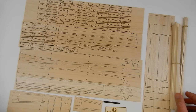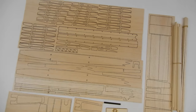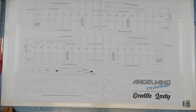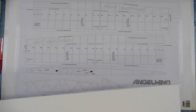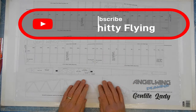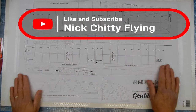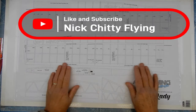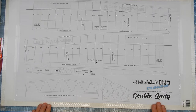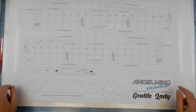The first thing we're going to do is get our plan for the Gentle Lady. I've taped it down to a square sheet of foam board on the bench so it's all nice and fixed. I gave it a gentle iron to get out some of the creases — just make sure you put some tissue on the top and bottom and that your bench is clean underneath. The very first thing we're going to build is the tail.